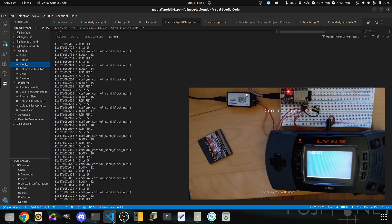Currently, because of the FIFO size limitation in CC65, each block is 256 bytes long. Since Rampart is a 256K game, that means 1024 blocks total.